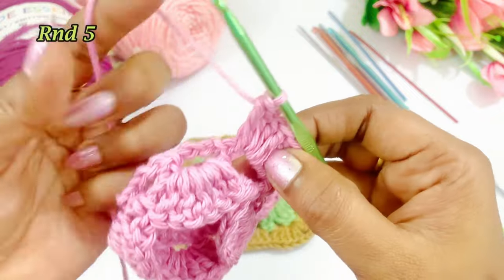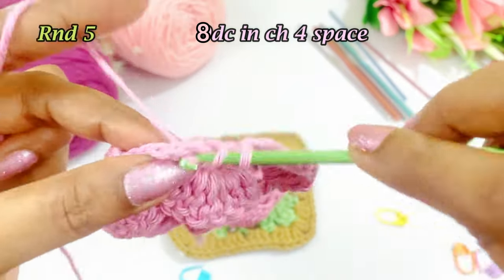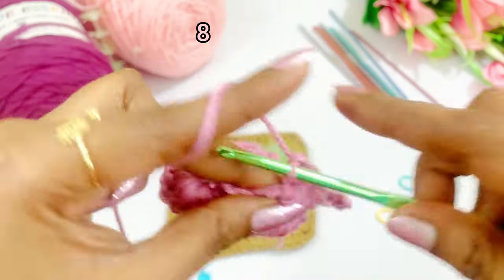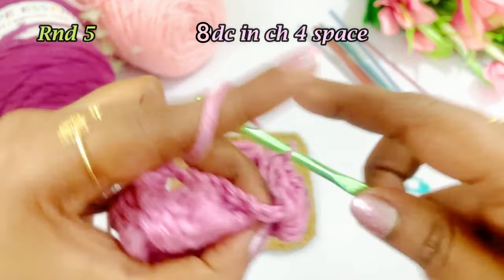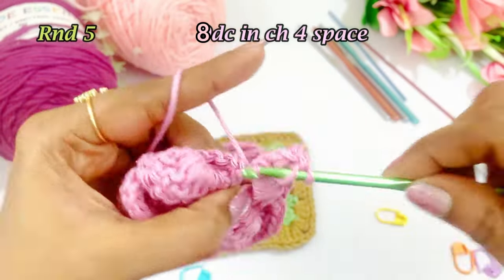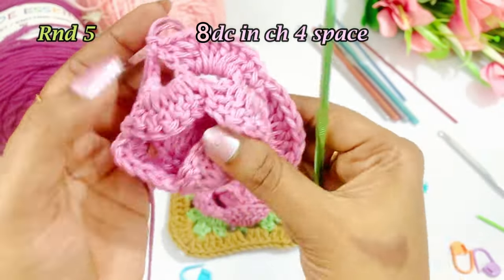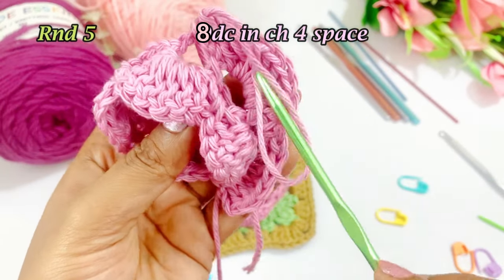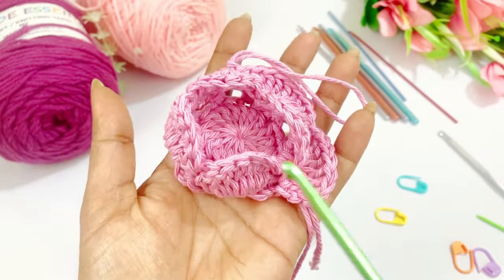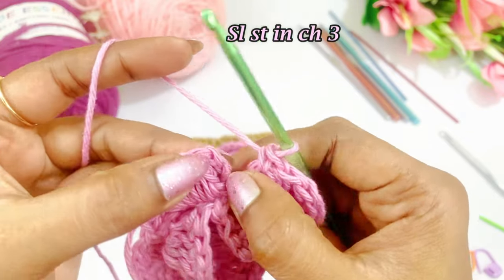Into the next chain 4 space work a single crochet. Into the next chain 4 space work 8 double crochets — 1, 2, 3, 4, 5, 6, 7, 8. Into the next chain 4 space work a single crochet. Like this repeat the pattern: into the next chain 4 space work double crochets, and into the very next chain 4 space work a single crochet. Repeat the pattern throughout the round. Now we are at the end of this round — slip stitch in top of the chain 3.